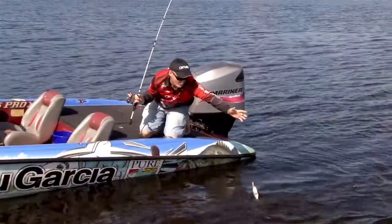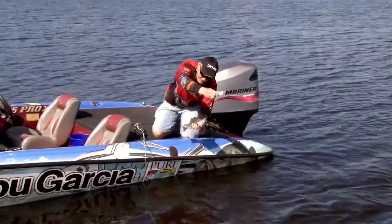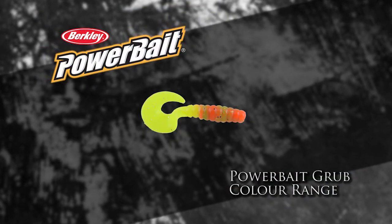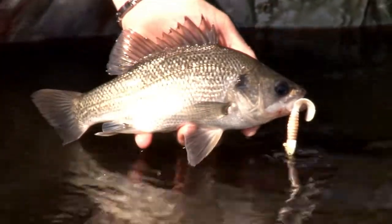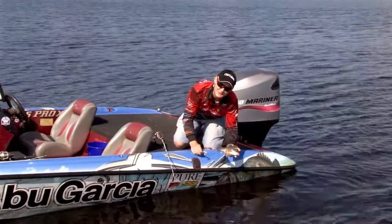If you don't know what soft plastic to put on, try the three inch grub, especially in the Power Bait formula. It comes in a beautiful range of colours to suit not only freshwater species like this bass, but it'll handle a lot of different saltwater species as well. The three inch grub — it's an absolute cracker.